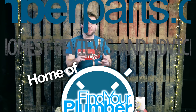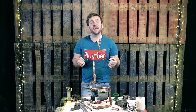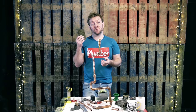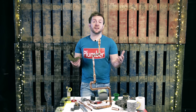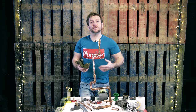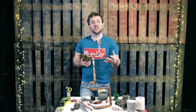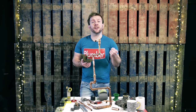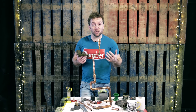So guys, firstly, what you wanna make sure you've done is that you've done nice soldiers in the first place. If you haven't done that and you haven't cooled off your pipe nicely with the wet rag, then you're not gonna get the lovely joints that you see online and that your customers and you should be proud of. It's very important that when you go into someone's house to do work, you do work to a standard that you'd be happy with.